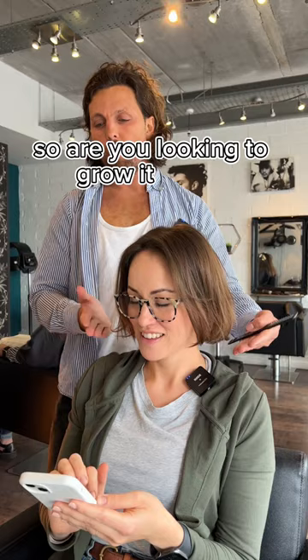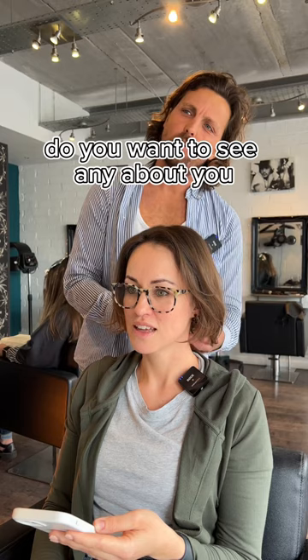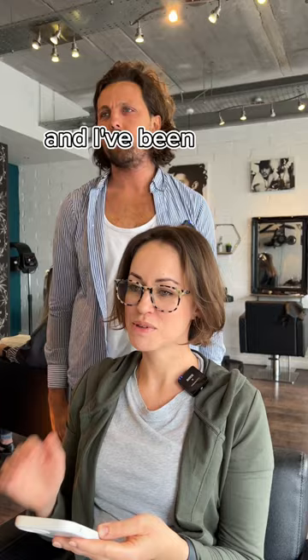Are you looking to grow it longer, or do you want to keep it around this area to have a bit more of a vibe to it? I was thinking I might go longer, but I just want a style for now. So we want to keep this length as it is. Do you want to see any hair from the front? Or do you want to see a little bit between it to be a bit more like that kind of feel? Yeah. And I've been told I have a really annoying hairline that sort of really grows up a bit.